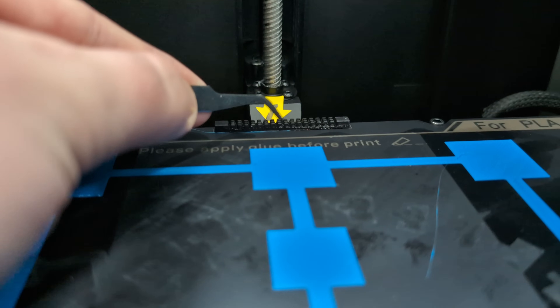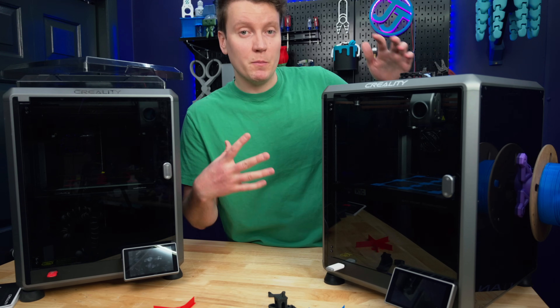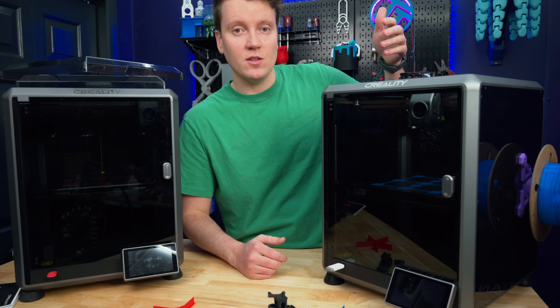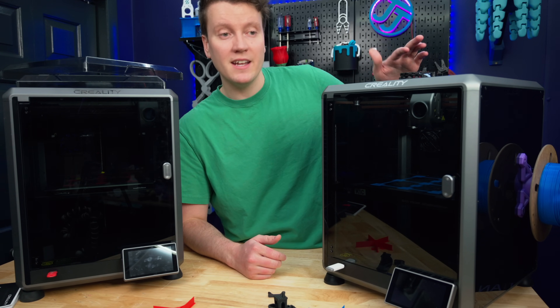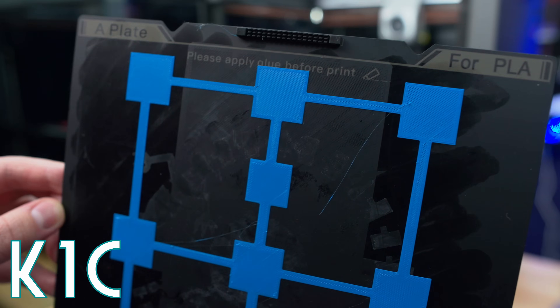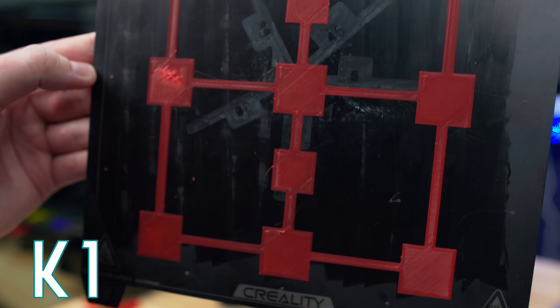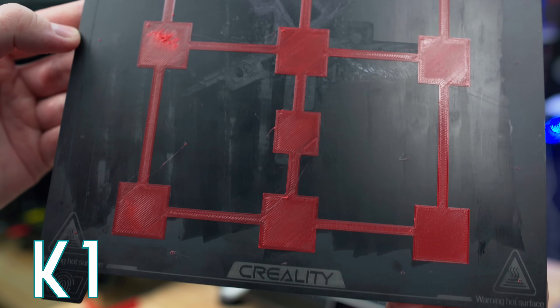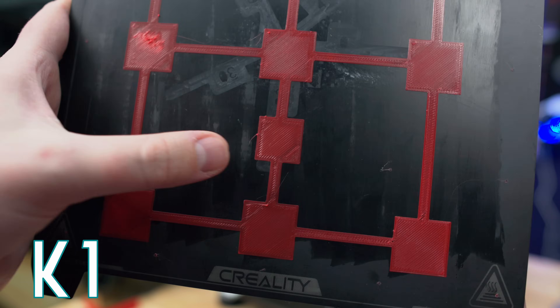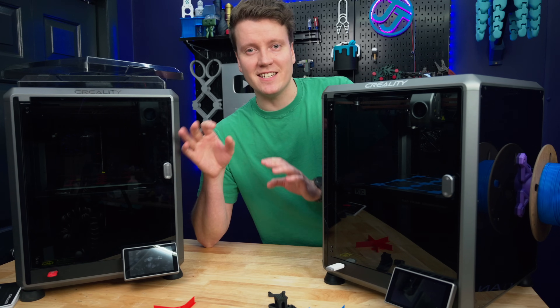The rest of the updates are more minor. The back of the bed has a rubber brush to help clean off the nozzle, which helps for bed leveling since it uses the nozzle as the actual probe. The bed leveling on the K1C does seem improved over the original K1. I did a bed level test loading the same file, slicing it the same way, sending it to both printers — and the K1C looks beautiful, while the K1 has some slight inconsistencies in the layers.